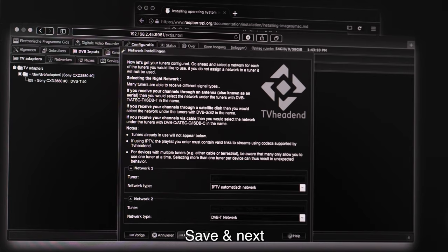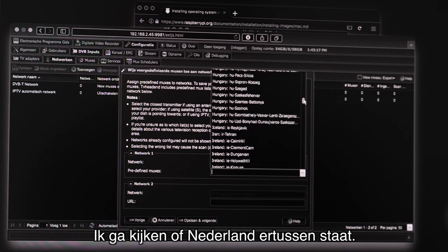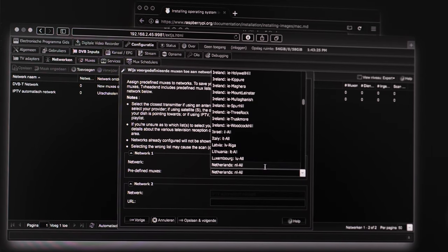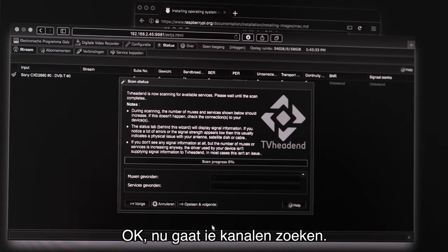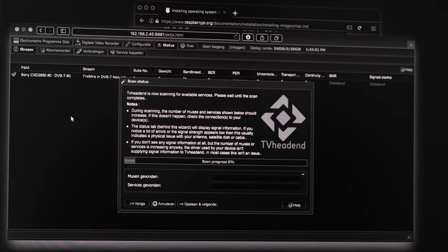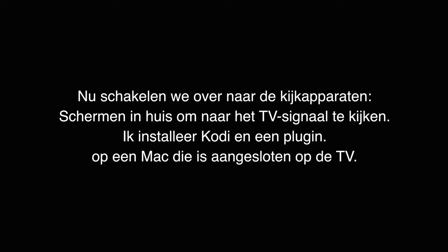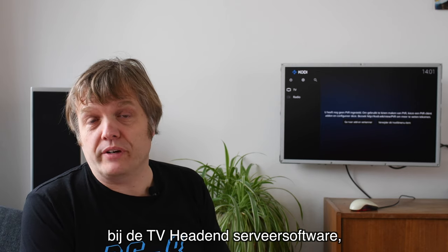I select the DVB-T network tuner and check that Netherlands is available. Now it's scanning for channels. You can see it has found some Sony input — that must be the chip on the TV hat. It's trying all kinds of frequencies and it found 35 muxes.